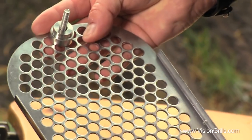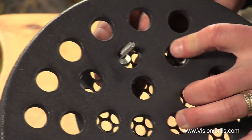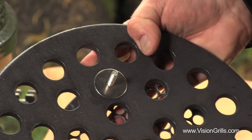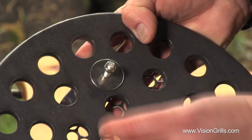Another component you'll need to replace over time is the steel electric starter pocket, because of the intense heat of the coals and electric starter. To do this, simply remove the pocket and cast iron grate it is bolted to, unfasten the bolt, and simply attach the new starter pocket.